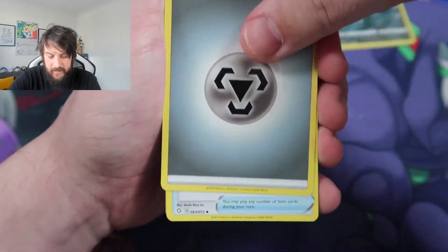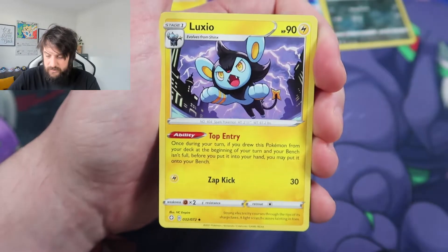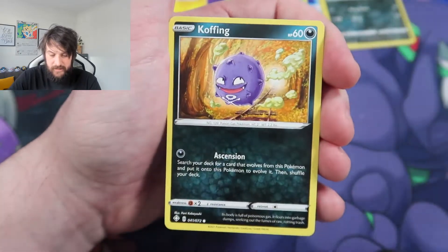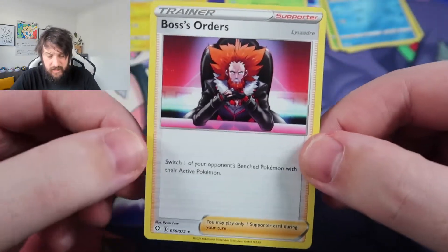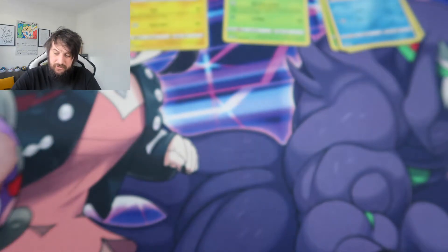Next pack: Steel Energy, Team Yael Tal, Eldergoss, Luxio, a Trapinch, a Kit, a Boozle, a Shinx, a Coffin. We get a Reverse Holo Chewtal and a Boss's Orders to finish up. Not the Boss's Orders we're used to with Giovanni, but still — it is Boss's Orders.